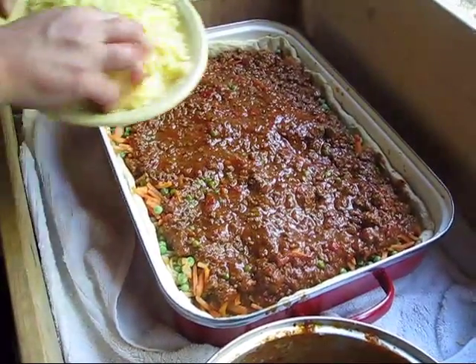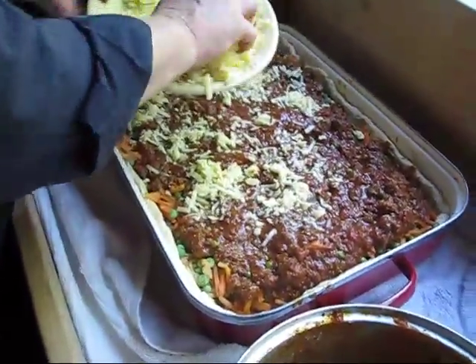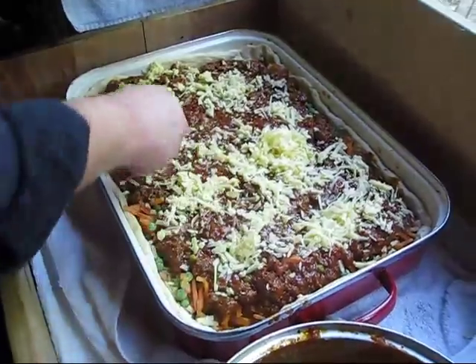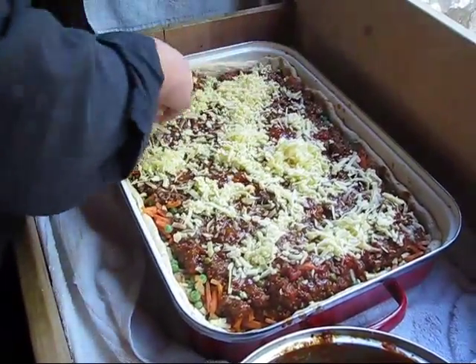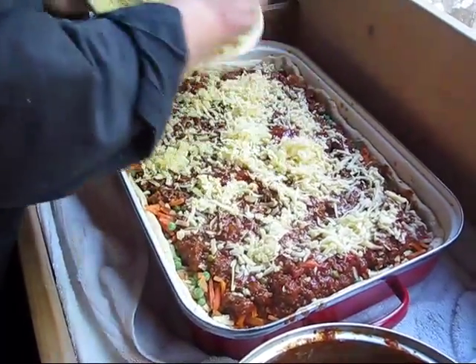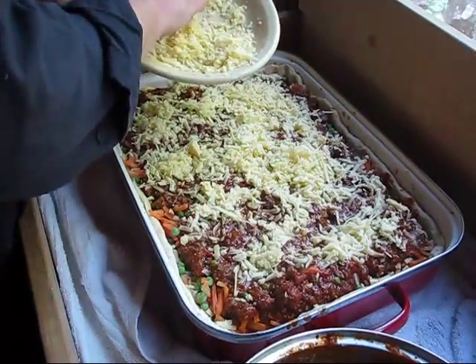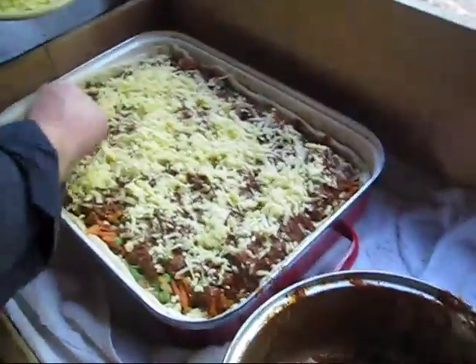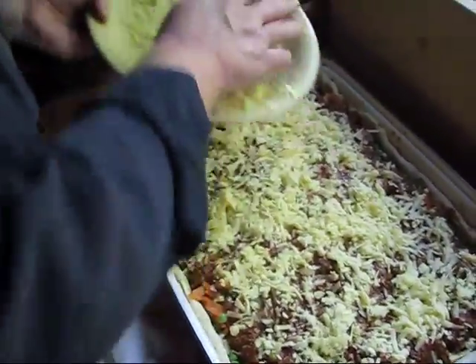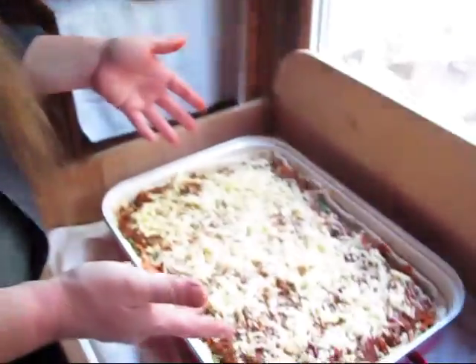Now for the cheese topping — you can use mozzarella, but we use cheddar for almost everything. That's primarily because Zebulun had a food sensitivity for several years and he could not process mozzarella very well; he had behavioral issues with foods he couldn't process. Cheddar is broken down longer than mozzarella since it ages, so some of the enzymes in it worked okay for him, and we just got accustomed to using cheddar for almost everything.